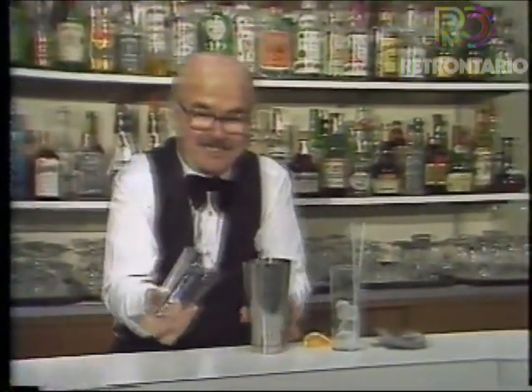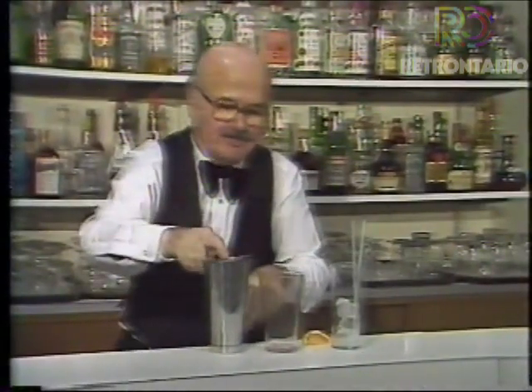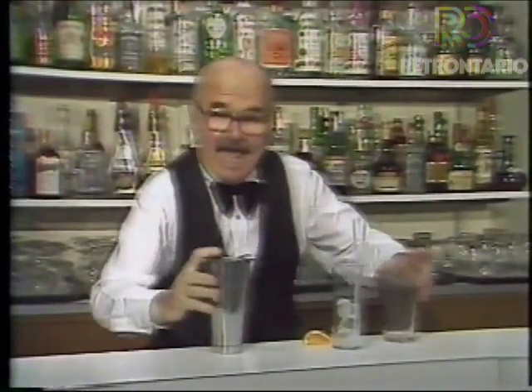Hi there. Welcome back to Magic Shadows. Elwi here, and I happen to be still here at George Brown, but I'm in the bartender's course, if you please. And I'm just learning to mix a Singapore Sling.